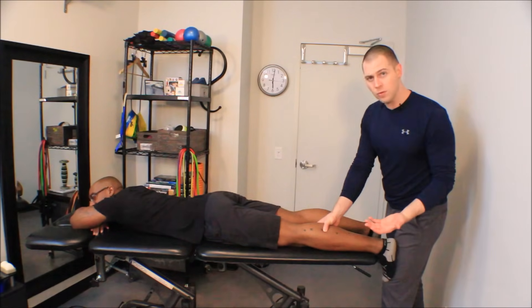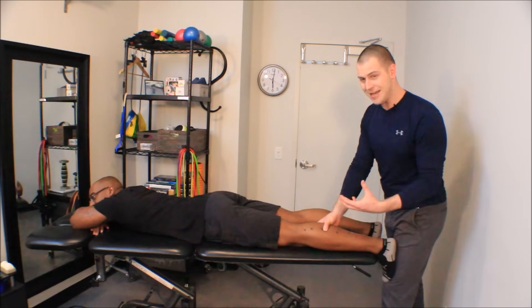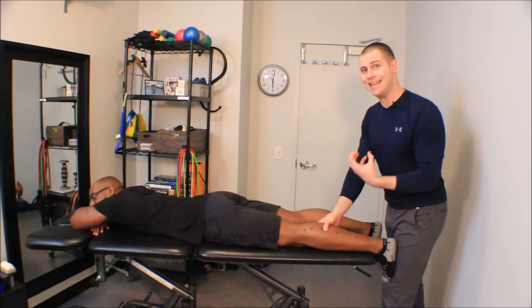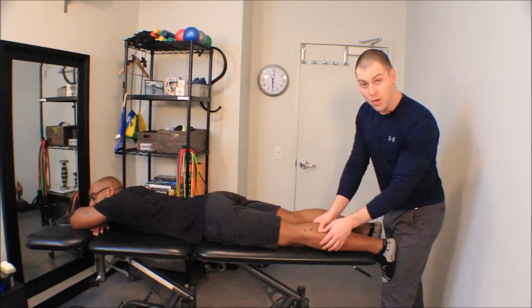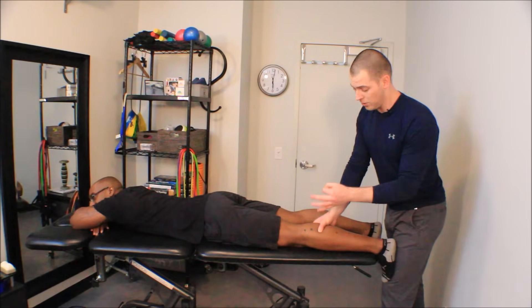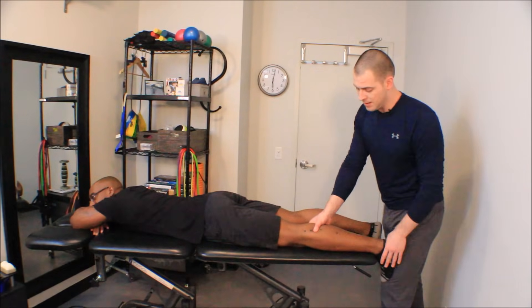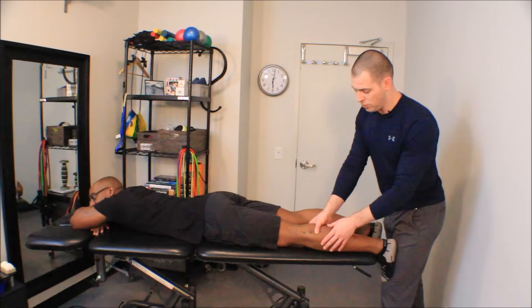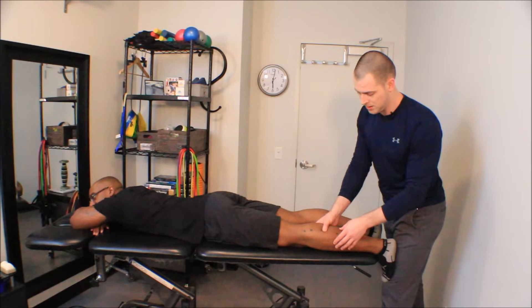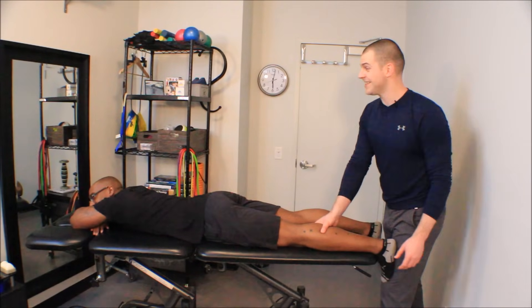Now what I want to do is go proximal and distal to see if what's causing the tightness in that fascicle is actually a nodule or a specific location of a trigger point. So I start doing my strumming up and down, searching along the fascicle — and right there, that's a nice spot.